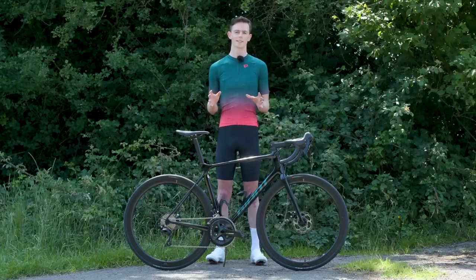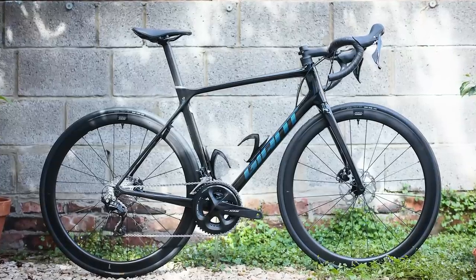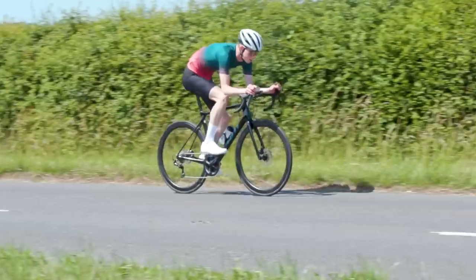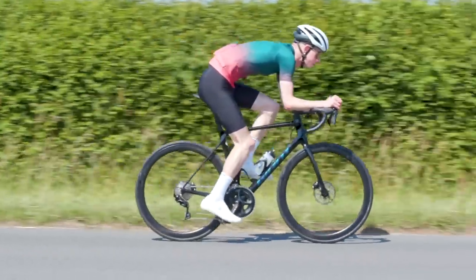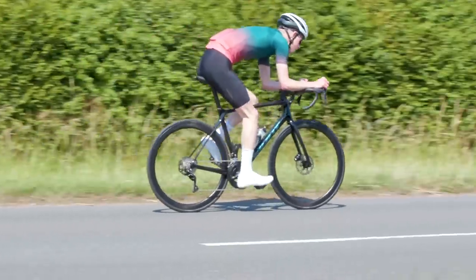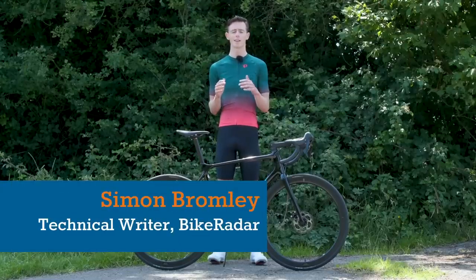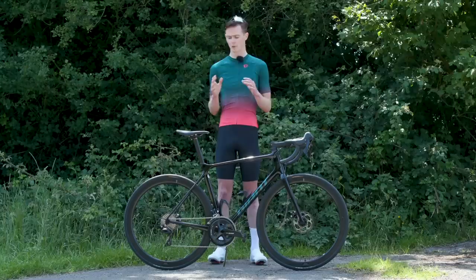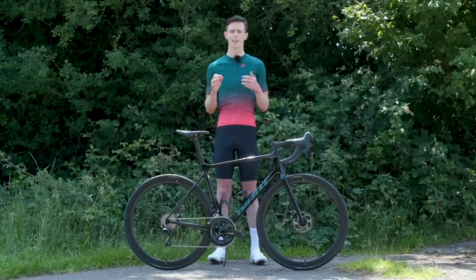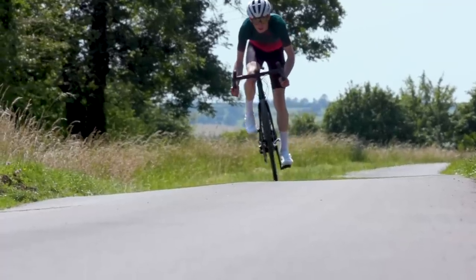This is my long-term test bike that I'll be testing over the next year and it is the Giant TCR Advanced Pro 2 Disc. The TCR is Giant's classic all-round road race bike and it's seen a fairly major update for 2021. The Advanced Pro range sits just below the top-end Advanced SL range and it uses a very similar frame set, but it has a non-integrated seat post and also uses a slightly heavier and slightly cheaper grade of carbon fibre.